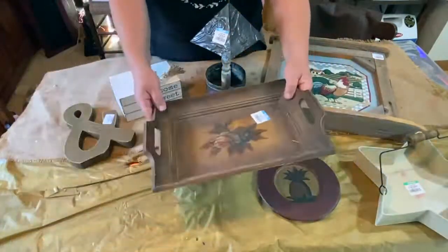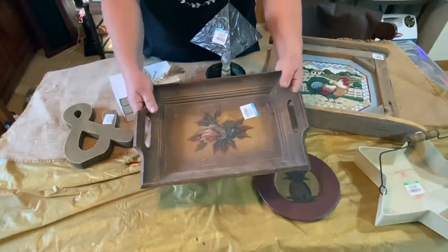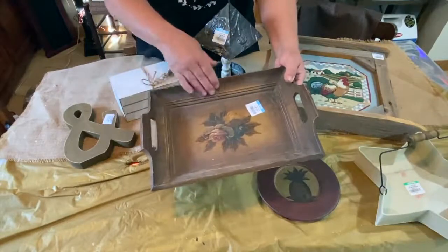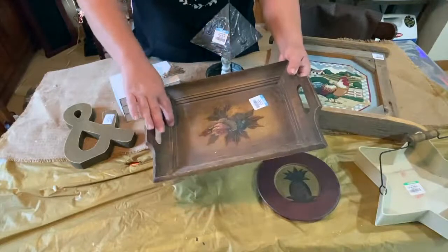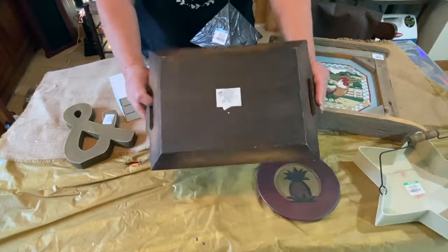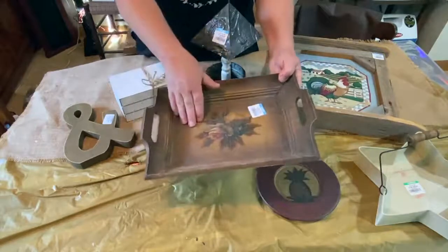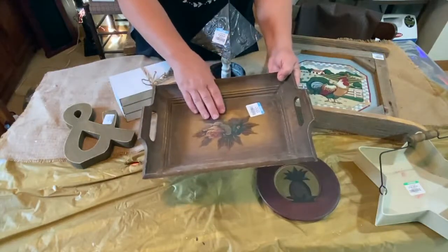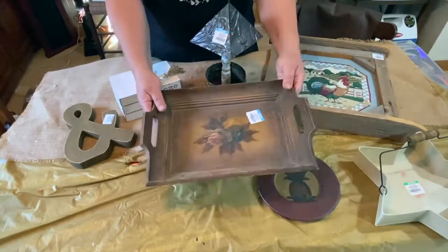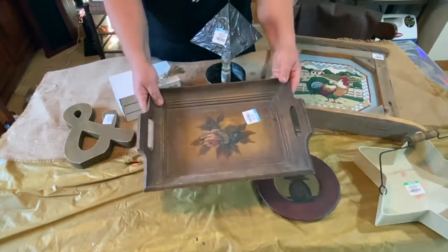This tray I really really like — this was really cool. This was three dollars. I love the deep sides on it and all the edging they have on here. I'm pretty sure it's going to get painted and sanded down, distressed, and I'll probably put something in the middle — I probably have some wallpaper that will fit in there just perfectly. Not sure on the coloring just yet.